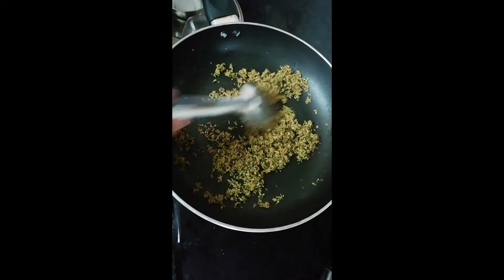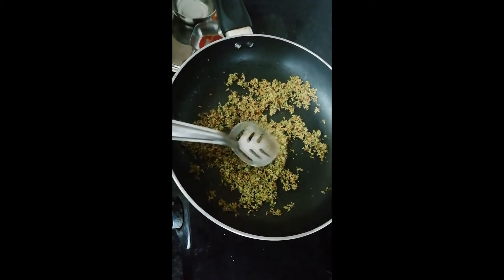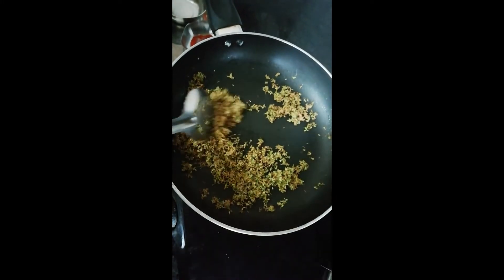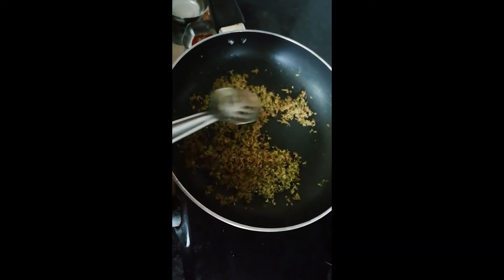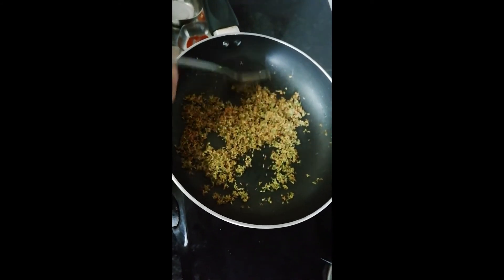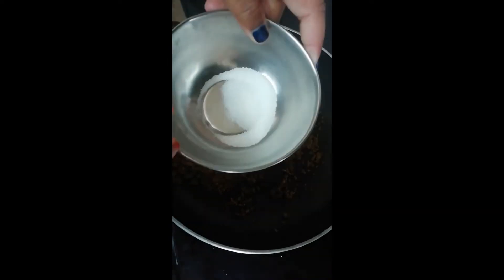I'm really having fun making this and the smell is also very nice. It's getting brownish — in one minute it's going to get roasted. I hope it really turns out tasty because when my mom makes it, it's really tasty. The smell is great and I'm having a lot of fun. I love cooking. Now it's roasted and it's time for the next step.